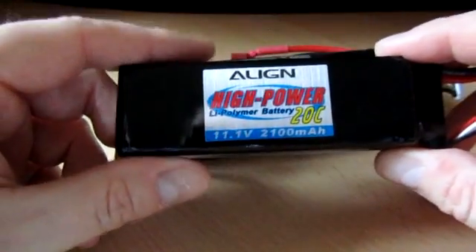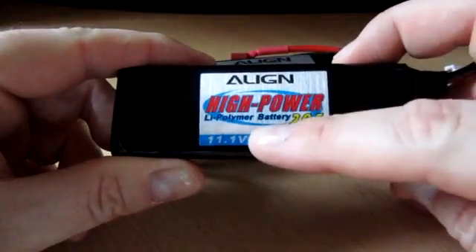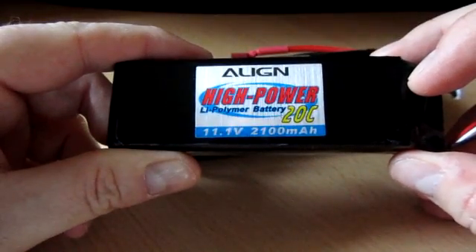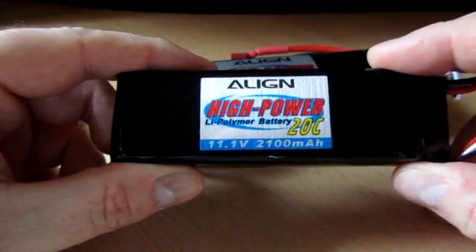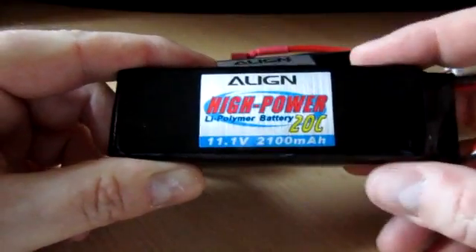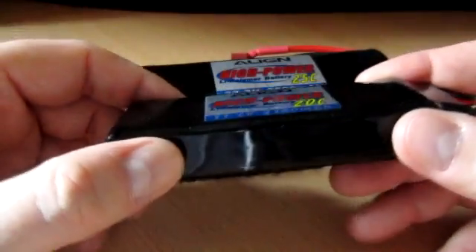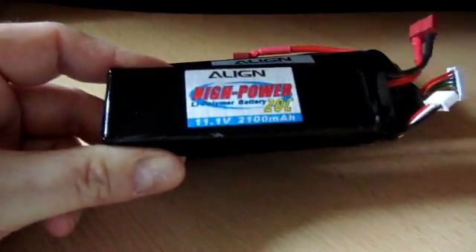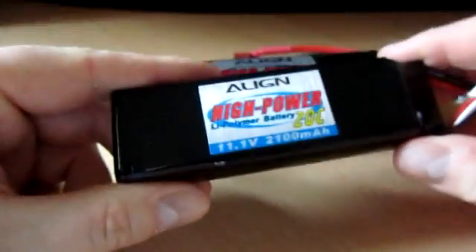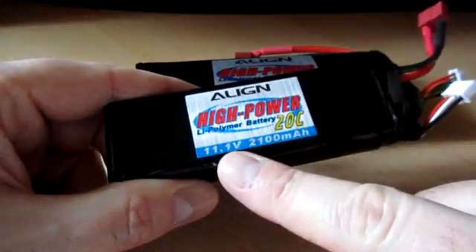So let's talk about the numbers. On this pack there are three numbers: 20C, 2100 milliamp hours, and 11.1 volts. The voltage is probably the simplest one — but that isn't the voltage at full charge, that's the nominal voltage. What you might hear is the term '3S LiPo,' and all that means is there are three lithium polymer cells inside. Each of those cells is between 3.5 and 4.2 volts, and together they add up to 11.1 volts.